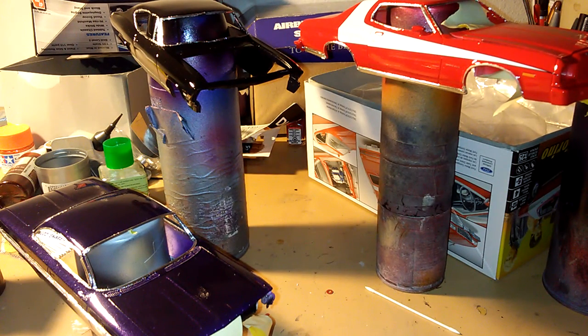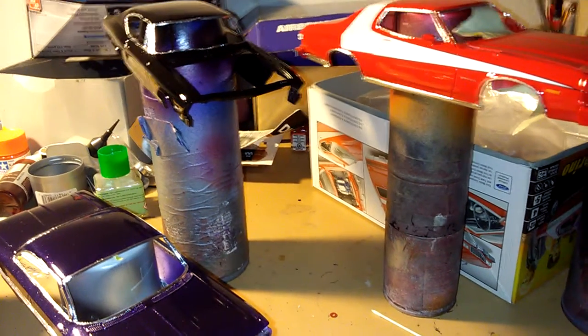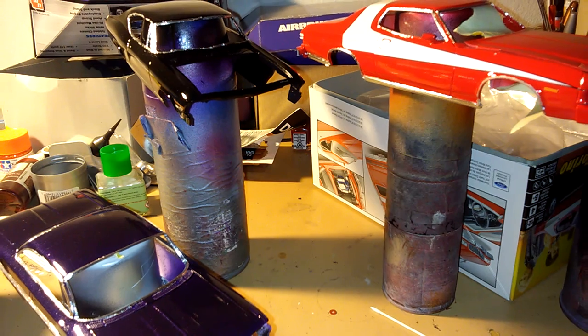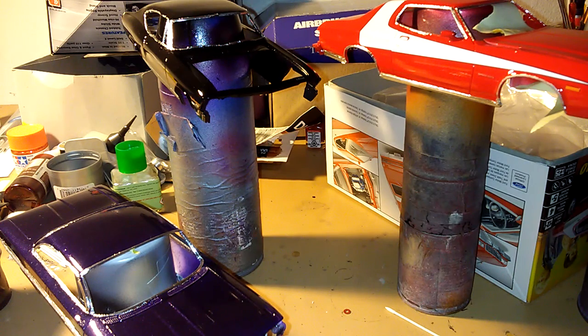I just hope everybody's staying safe out there and healthy, because we're all going through a rough time right now. But again, I just wanted to show you this little update for these car bodies I just clear coated. I still got some work to do.